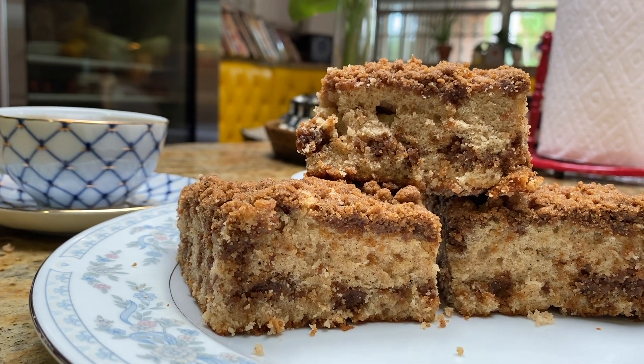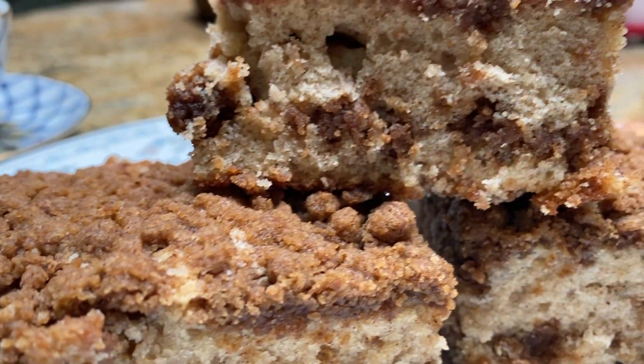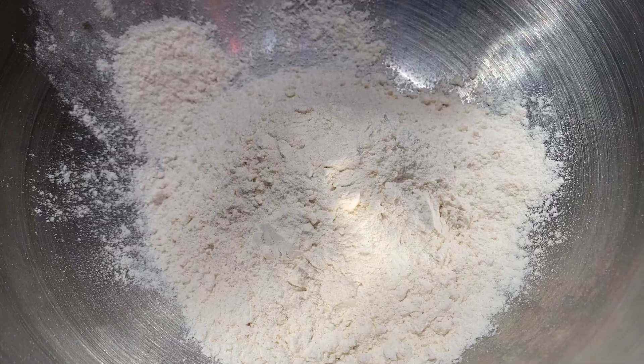Hello and welcome to my kitchen. Today I'm going to show you how to make this beautiful coffee cake. It's absolutely delicious and it's super moist, so stay tuned. I'm going to start with one cup of flour.